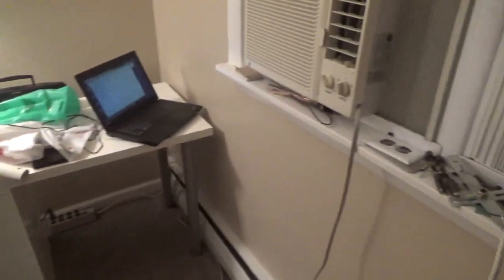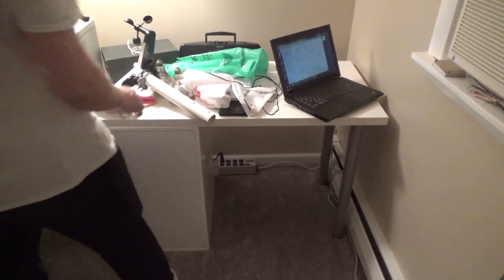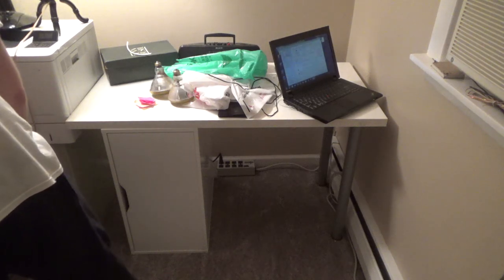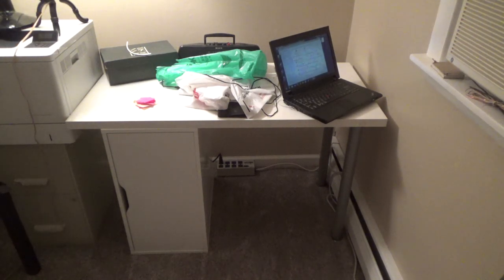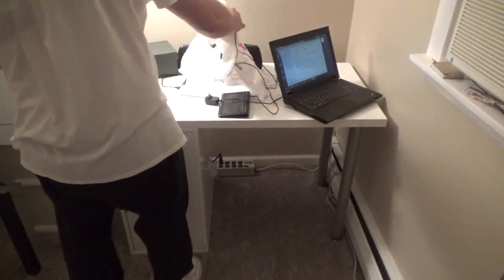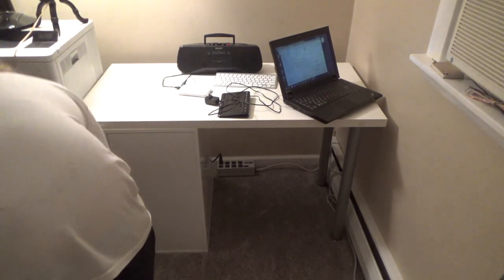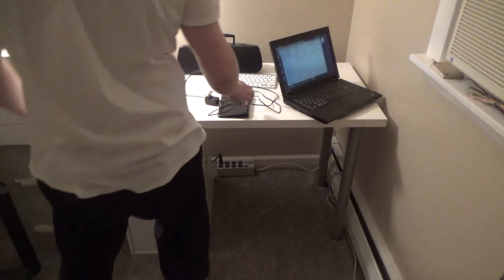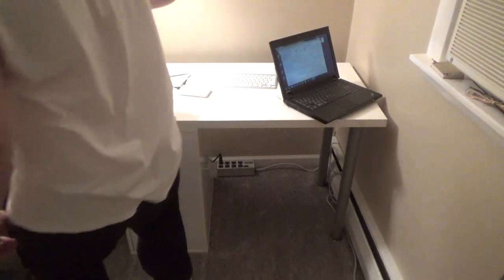The air conditioner is not electronic control, so there's no real reason to plug that into a surge protector. I'll leave the lamp until tomorrow morning since there's daylight coming in. I need to get that weather station thing mounted outside before it falls and breaks — I can't believe it hasn't yet.